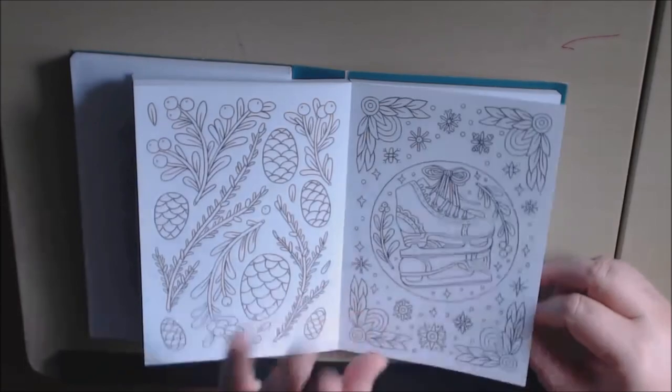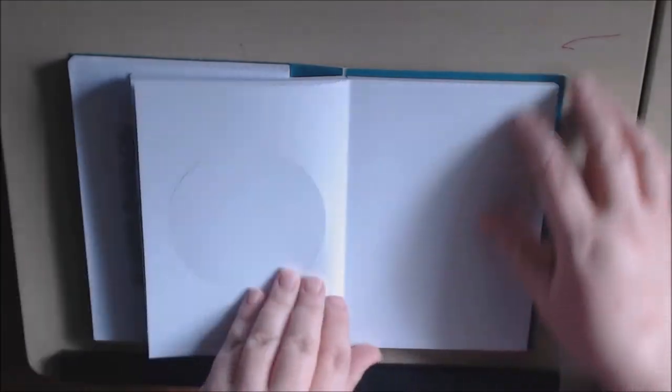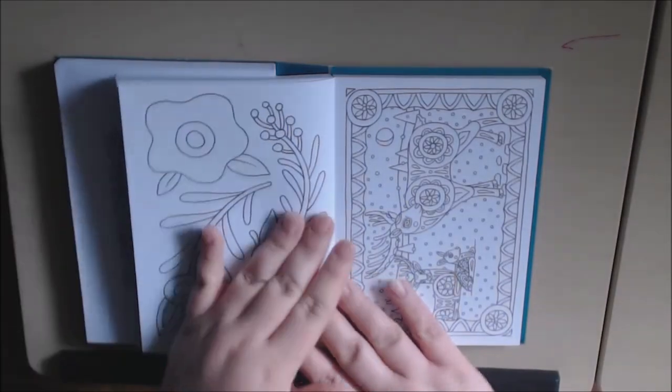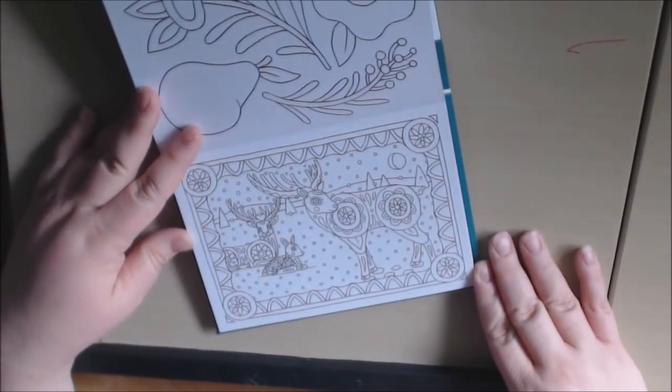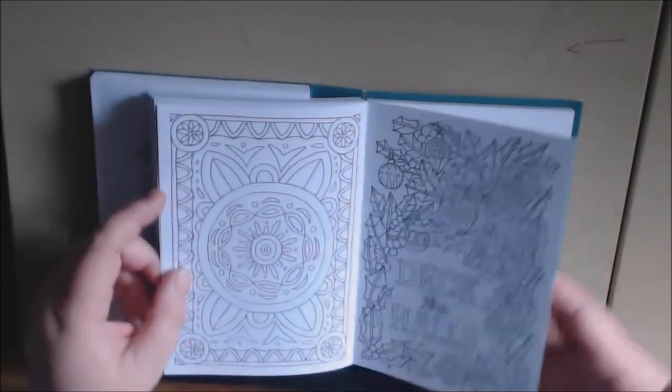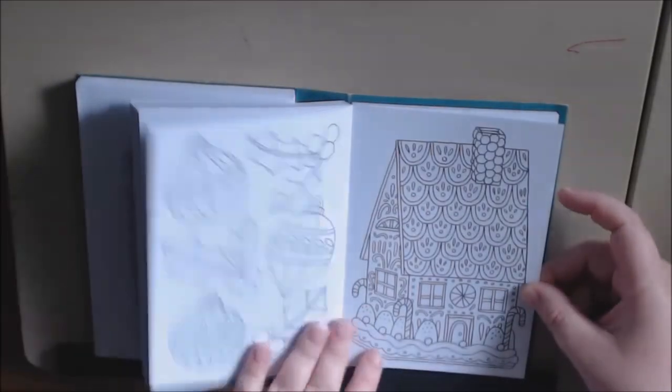Don't mind the shadow — it's my cat in the window blocking all my light. Salem, come here. He's not listening. I love this one, so cute. Like I said, they are very, very easy to color, so you won't get frustrated and can just get right to it and get them finished. Another folk art looking reindeer card. Deck the halls. Gingerbread house.